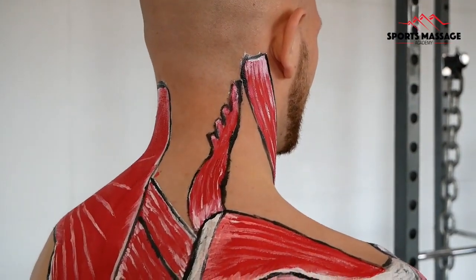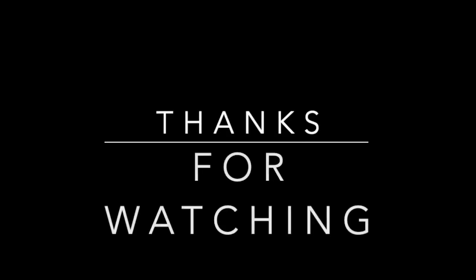I hope you found this video useful and thanks for watching.